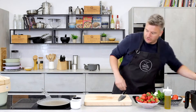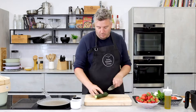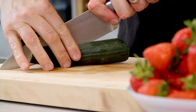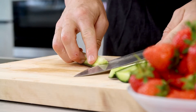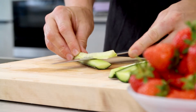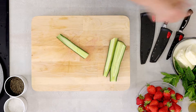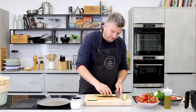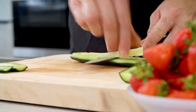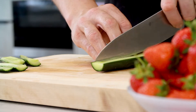Pimm's is the traditional drink of Wimbledon, so I thought we'd take the inspiration of that and make a salsa with it. We've got cucumber — now cucumber is full of water in the middle, so we're going to remove the seeds. I've cut them into quarters and then I'm just skimming out the watery centre bit because that's just going to dilute the flavour.